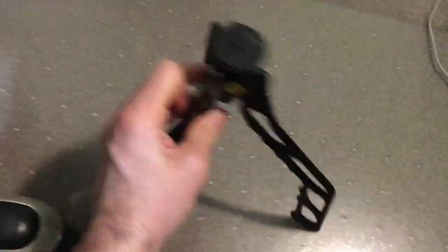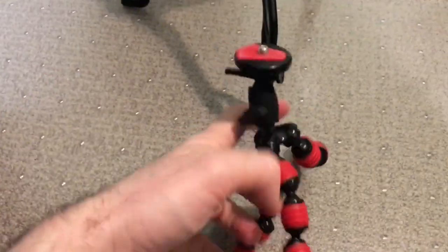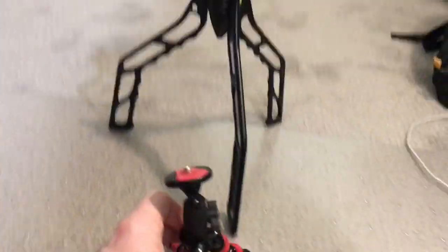Because if you check this out, you can just do this — boom. Nice and even, and level. But with this claw, it's handy, it's a nice little tool, but it's just like — I have to make it even, it never does what I want. It doesn't get level. It's wobbly.